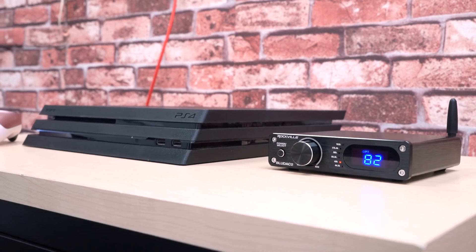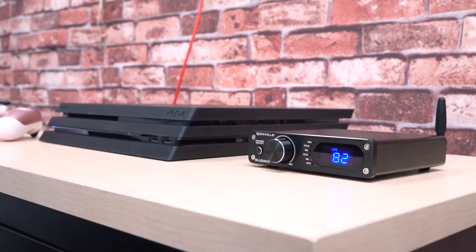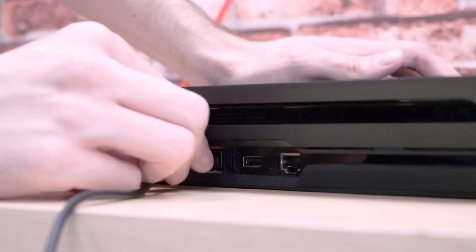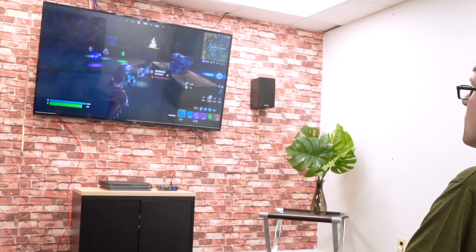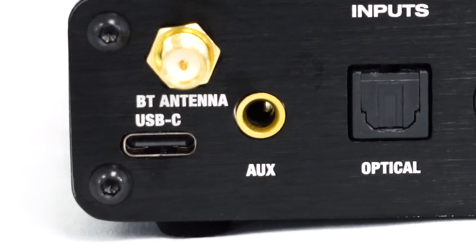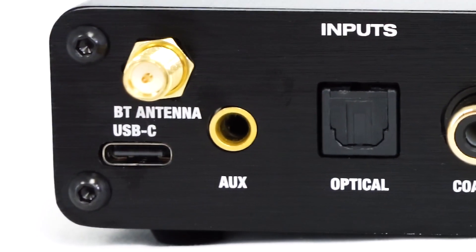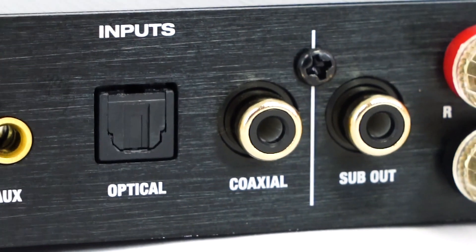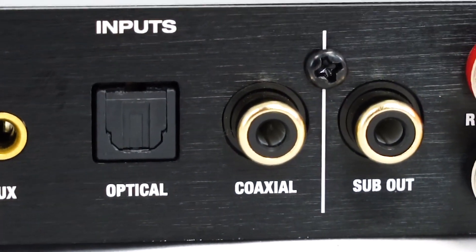Another great way to use the BlueDAC 2 is if you are gaming on a console that has an optical output like a PlayStation 4. Just connect with an optical cable and be prepared for a truly immersive gaming experience. There is also a 3.5mm AUX input if you want to connect the device through an AUX cable and a coaxial input if you want to connect that way.